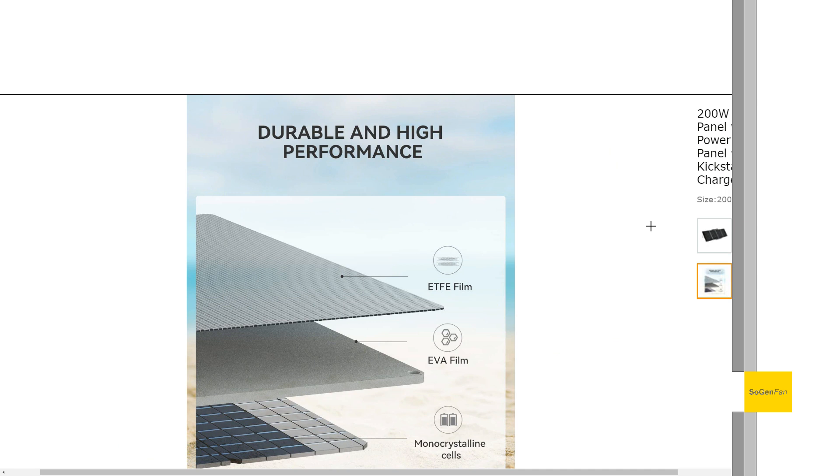ETFE was another thing I was looking for. This is basically the outer film of the solar panel, which protects it from solar radiation and such. It has very high transparency and it's going to last long. The other option you typically see is PET, so you definitely want to look for ETFE. This panel has that.